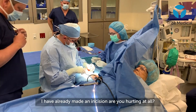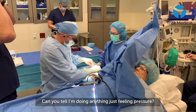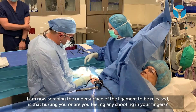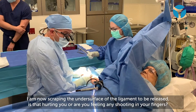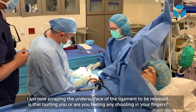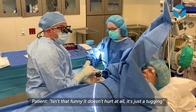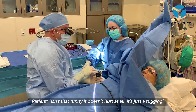I've already actually made an incision on you — are you hurting at all? Not at all. Can you tell that I'm doing anything? Just feel a little pressure? No. So I'm actually scraping the undersurface of that ligament that we're going to release. That's still not bugging you? You're not feeling anything shooting in your fingers? No. Isn't that funny? It doesn't hurt at all — it's just a tugging.